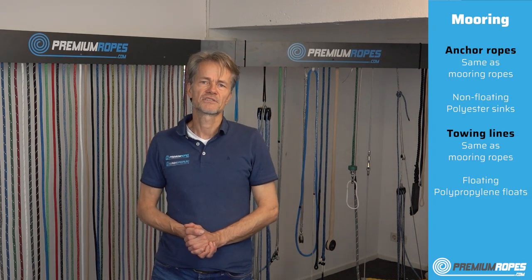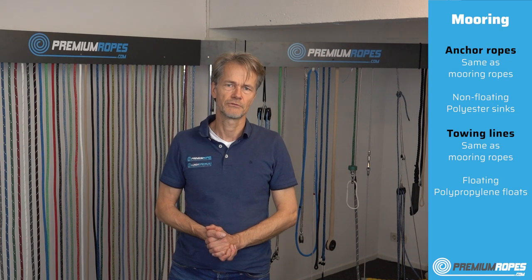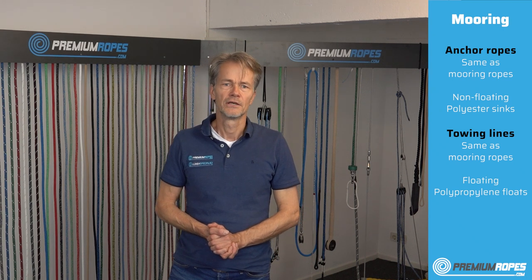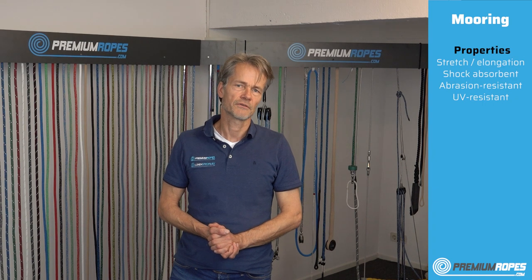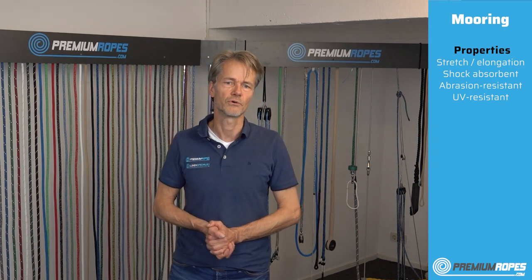Anchor ropes are basically the same as mooring ropes but they are non-floating. So if you choose a good mooring rope which is non-floating, that's a very good anchor line. Towing lines are basically the opposite — they are floating mooring lines. It's important for all those lines that you have sufficient stretch to absorb shocks which would otherwise go to your boat.